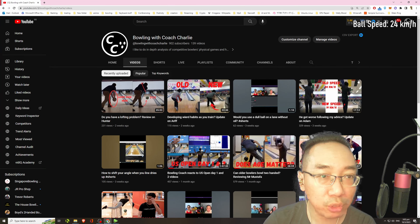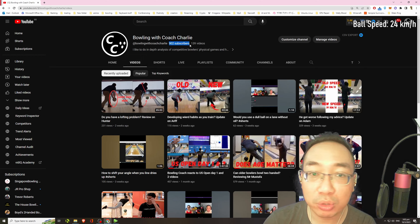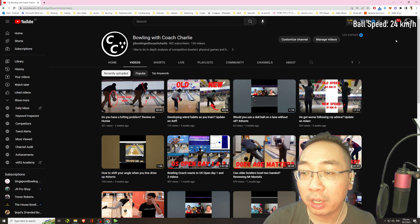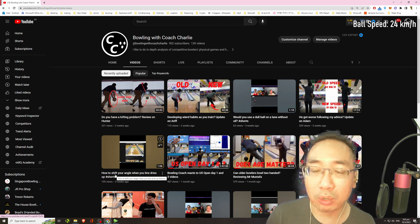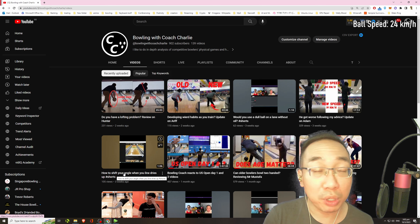Hi guys, welcome back to Bowling with Coach Charlie. I just realized that today I'm at 902 subscribers, so thank you guys very much for watching my videos and subscribing. We're very close to the 1000 subscriber milestone. It's been a while since I made videos because I've been really busy with school coaching — I'm coaching at least three schools, as well as doing private coaching on the weekends.